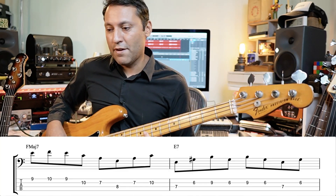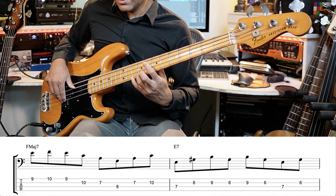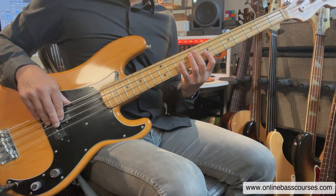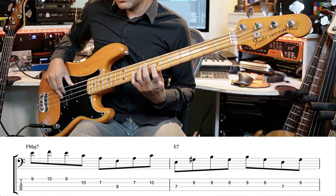This is just a standard F major seven arpeggio — you get that from the major scale as well. We end with a triad, which is something you hear a lot on bass, then shift that down.